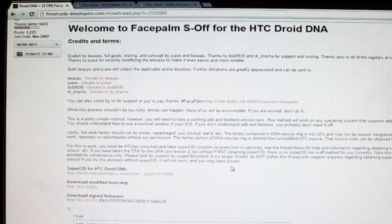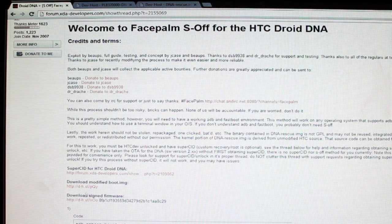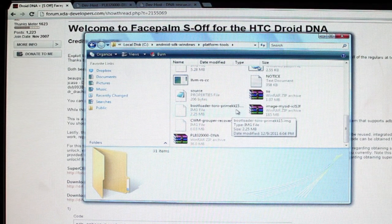Head to the link just below the like button and it's going to bring you to this page — this is the Facepalm S-Off for the Droid DNA. You want to grab two files: the modified boot image and the signed firmware. Download these files and transfer them into your platform-tools folder. If you've installed the Android SDK, you'll have working ADB and fastboot, both of which are needed to do this S-Off.